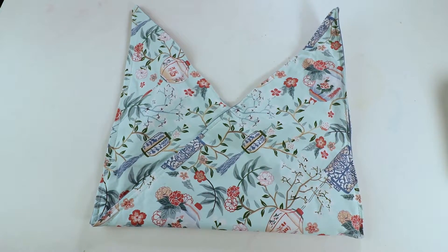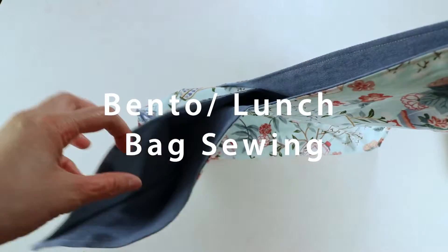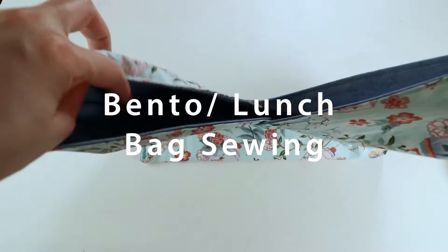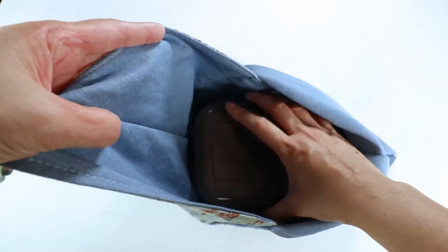Welcome to Creative Tien channel. Today I'm going to sew a lunch bag or bento bag. You can wash and reuse it many times and it looks very cute. So let's get started.